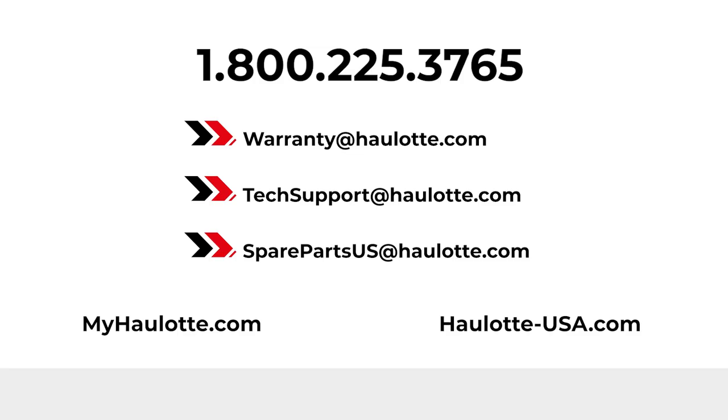We are available to assist you with warranty questions and technical or parts support through these points of contact. The MyHalot Portal also gives you access to resources whenever you need them. Thank you for buying Halot.